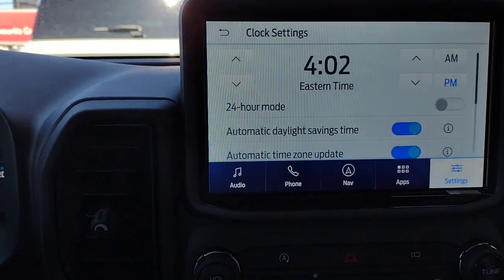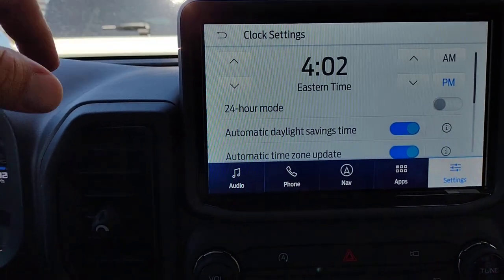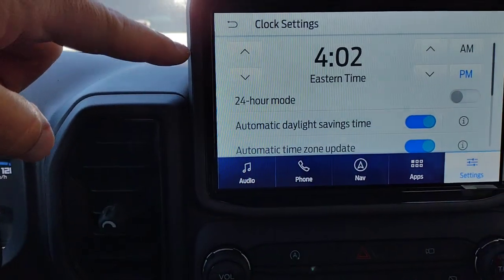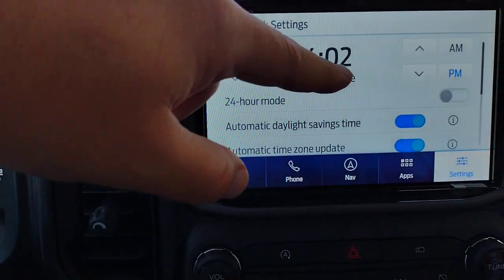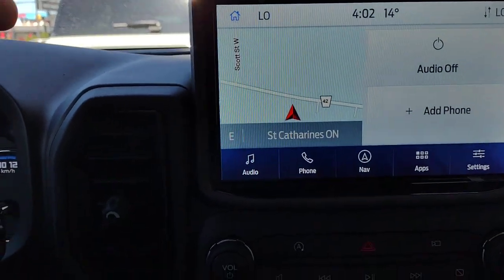Drive into a different time zone and it's automatically switched. If you did want to change it manually, you can just hit up or down for the minutes and up or down for the hours, and change the a.m. or p.m. Back and we're back to our home screen.